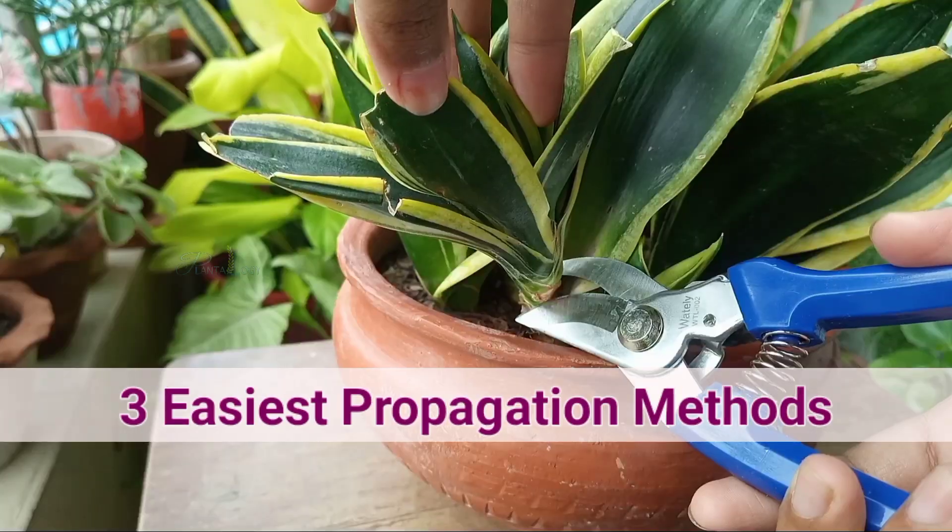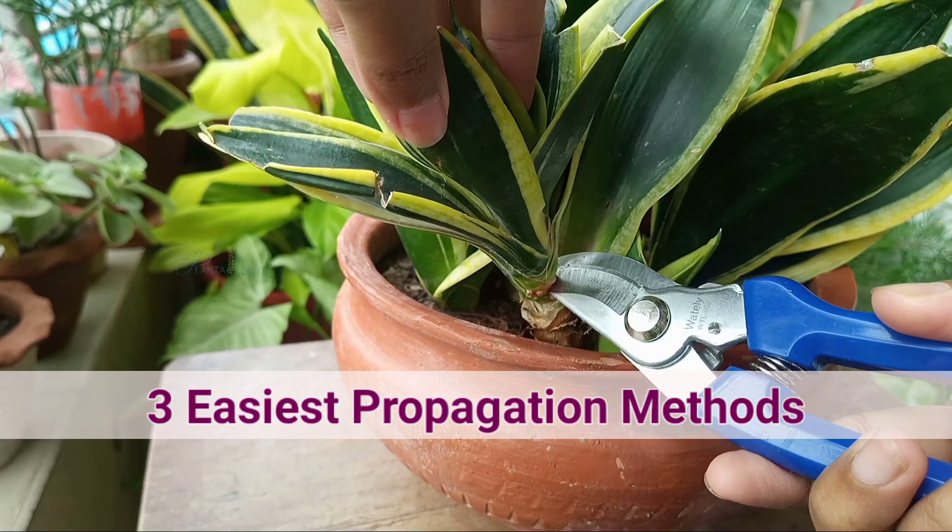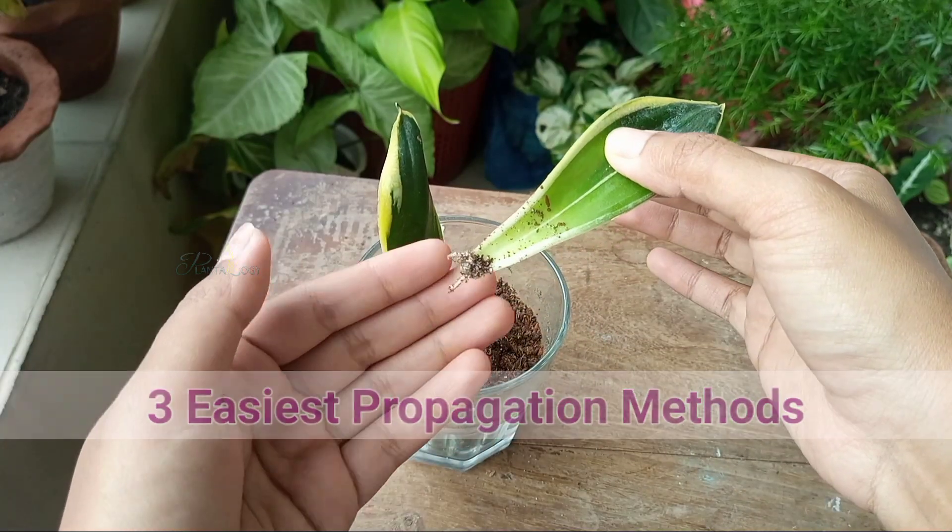In this video, I will share 3 easiest ways to propagate snake plants to get more plants from a single mother plant.